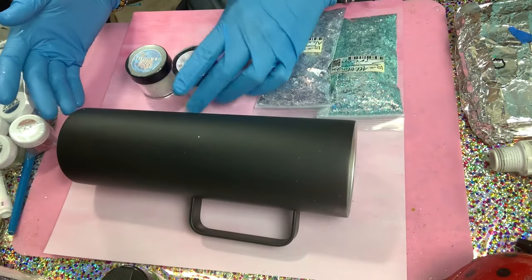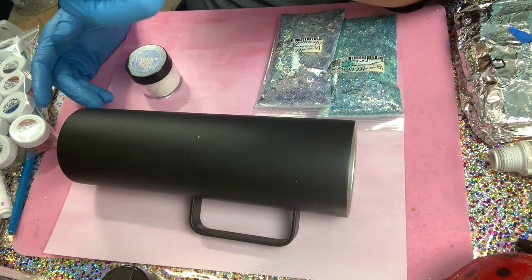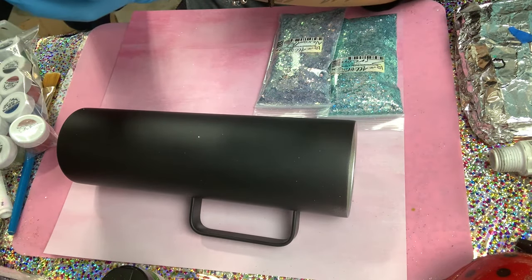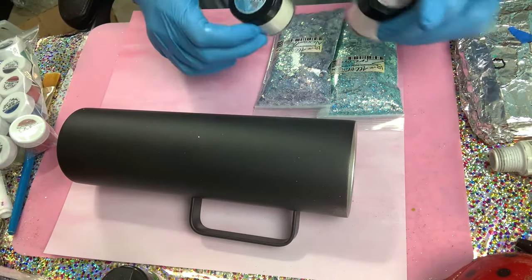I'm going to be using — you guys are familiar with this — the rainbow violet and rainbow blue, both from the rainbow collection. Those are the two micas.